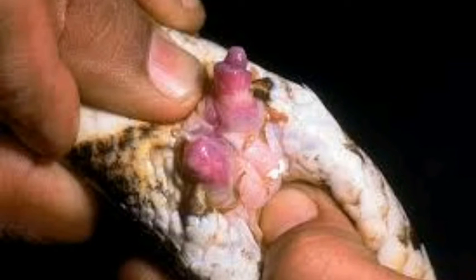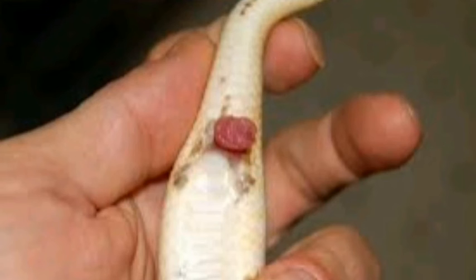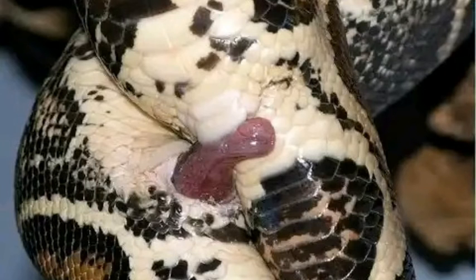Another way that you can do it is just popping. You just put your thumb and roll your thumb this way, and the hemipenises will protrude from here and here.